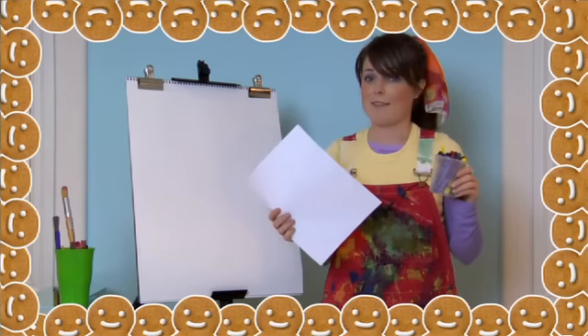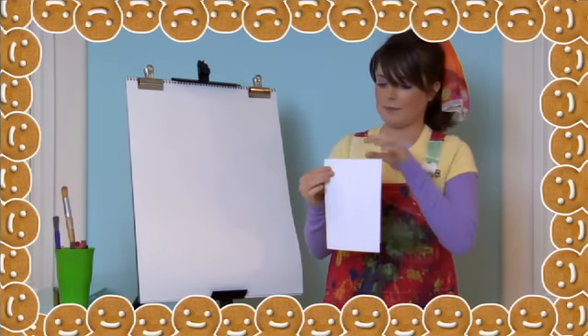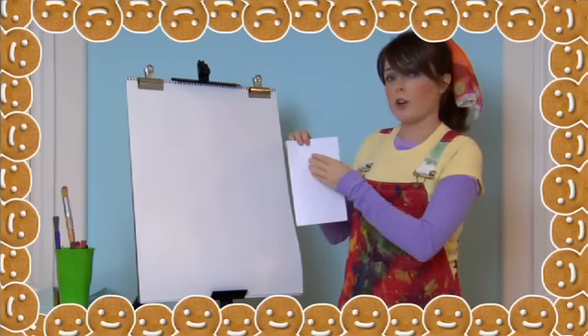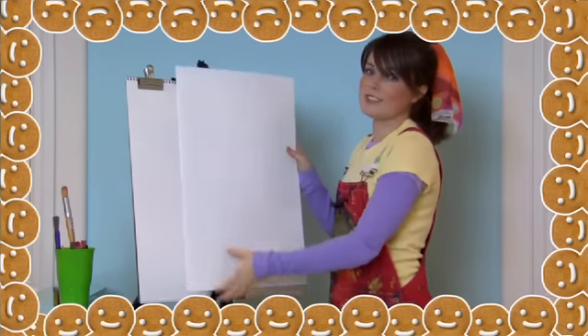The first step is to make sure you have some crayons and paper ready. Got them? Good. Now first, take your paper and fold it down the middle like this. Make sure the fold is on the left side when we do our drawing. We're going to put our drawing on the front of the paper right here. I'm going to draw on a big card so that you can see my drawing.